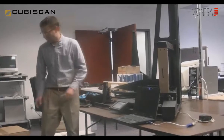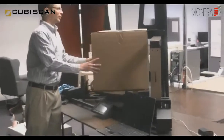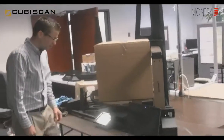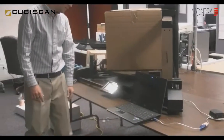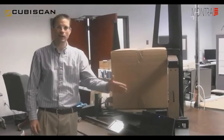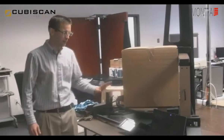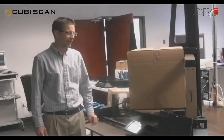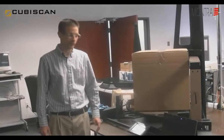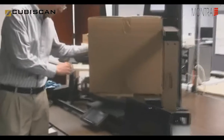If you put a box on here, just for illustration purposes, we'll put a large box. Simply press the measure button. It emits a sound wave; the sound wave returns back to the sensor and it calculates the echo. It also has a built-in load cell that will capture the weight of a box up to 50 pounds. As you can see, this box is 20 by 20 by 20 and weighs 2.1 pounds.